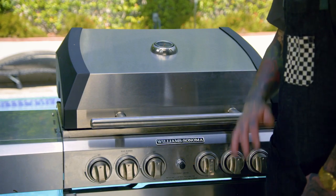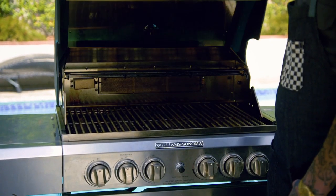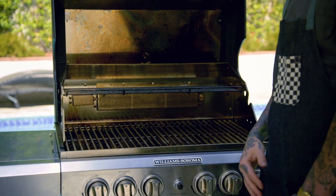Always follow proper relighting procedures. If your flame goes out, turn off the gas and refer to your owner's manual. With all grill models, keep the lid open for at least 15 minutes before relighting.